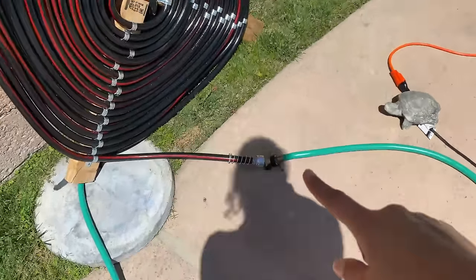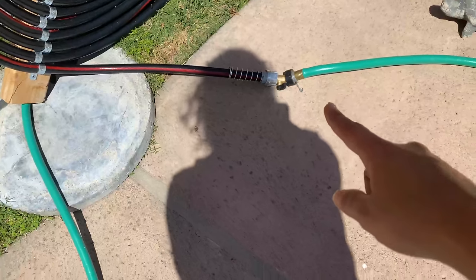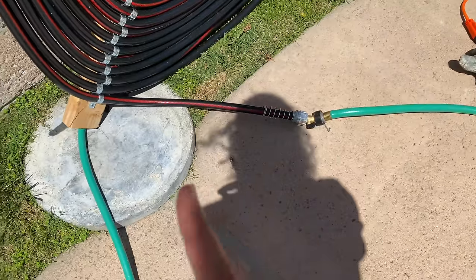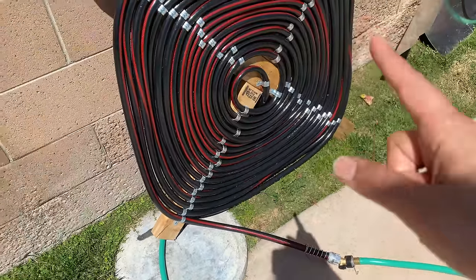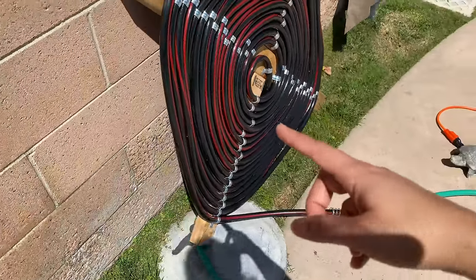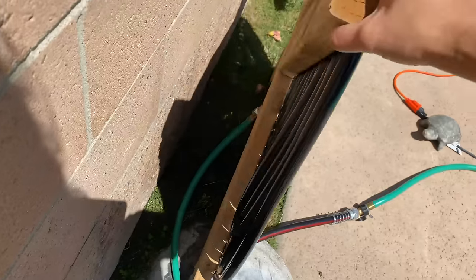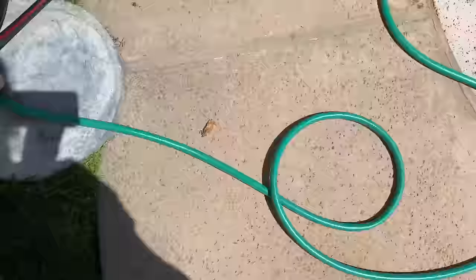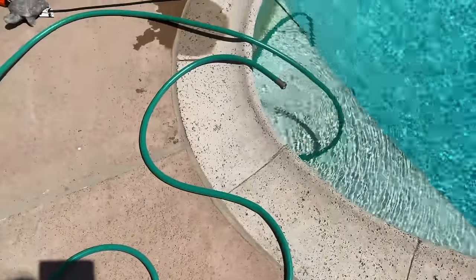We have a valve here so we can control the flow of the water going into the coil, so the flow isn't too fast and the water gets enough time to warm up as it goes through the hose. Then behind this is the outlet of the hose, which connects back here and goes straight into the pool.